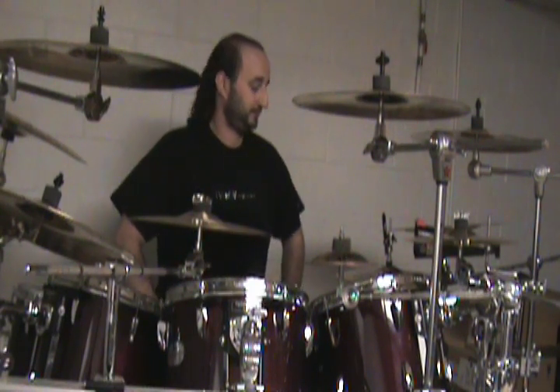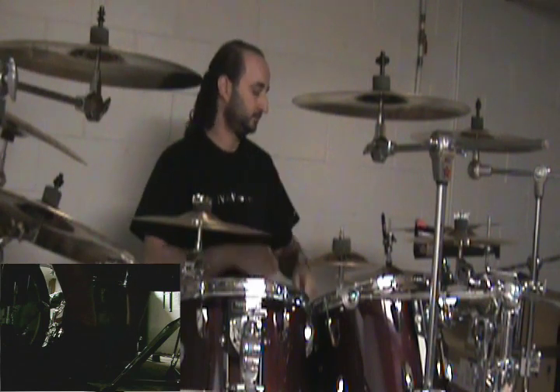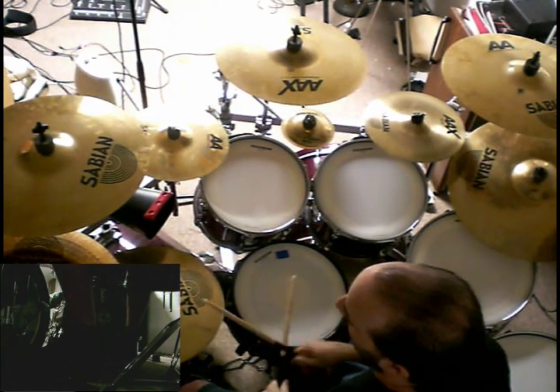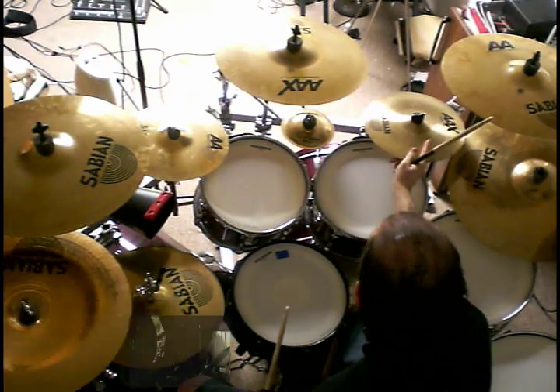So now I'll play it a little faster. It kind of sounds a little bit like 'Hey Mickey' — remember that song from the 80s?